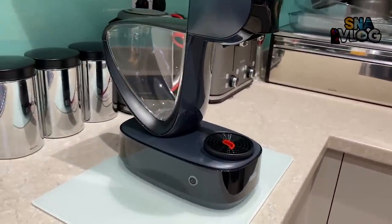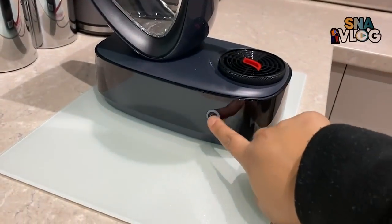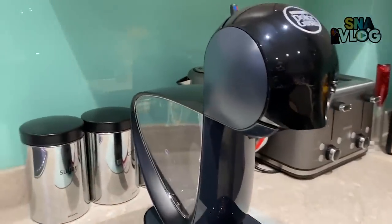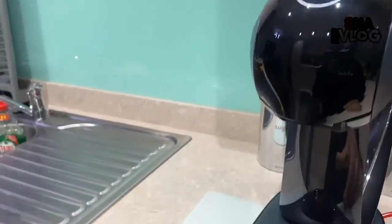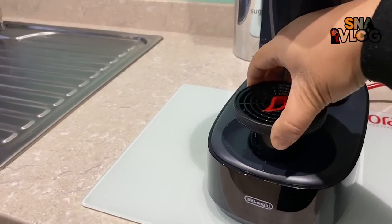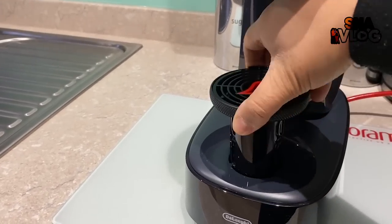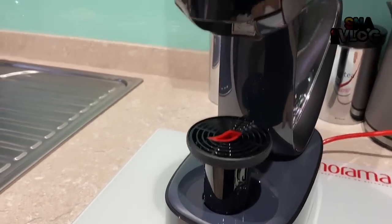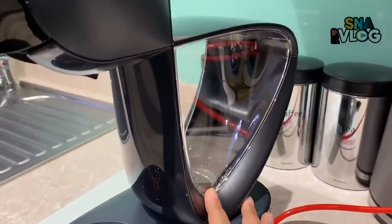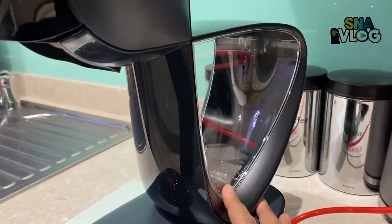A little review about this: it's nice, sleek design. It turns off after five minutes when it's not in use, so in case you forget it will turn off itself, which is a good thing. I like how if your cup is small you can adjust the height — you can bring it up, and even smaller, bring it up again. Those are the height adjustments. Really good water capacity — it's 1.2 litres, so you can get at least 2-3 cups out of it.